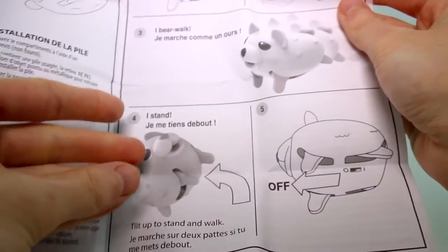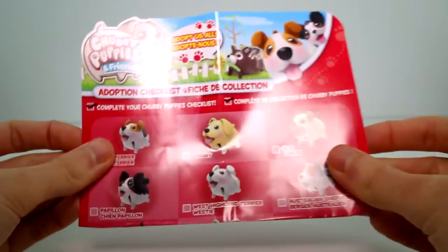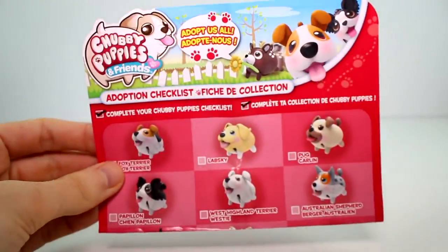This one's legs don't move, actually. To make him stand, you just set him on his back legs, and that's how to change the battery. And then we have the adoption checklist — gotta love that.